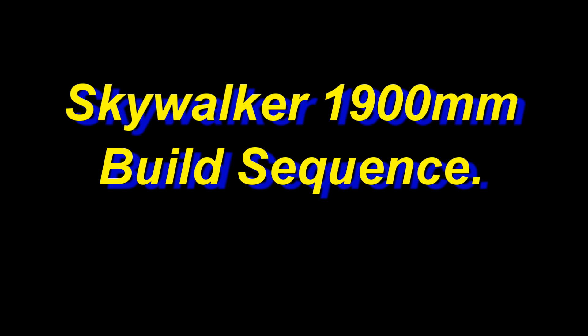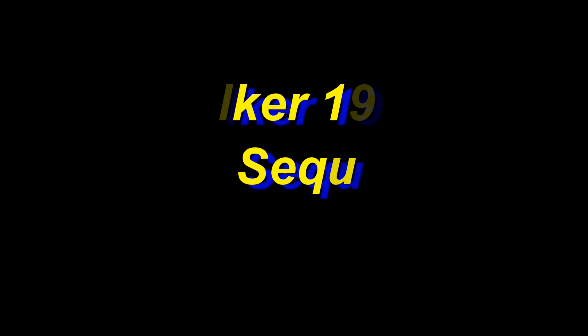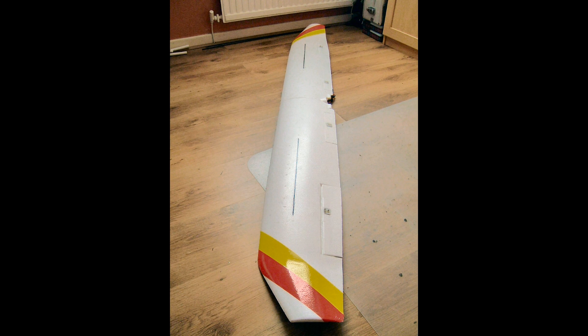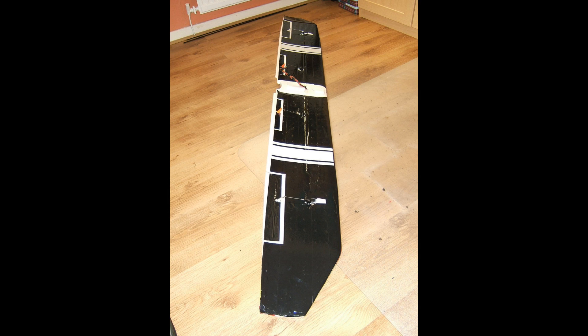Hello everybody, thanks for dropping back for the next in the FPV series, which if you hadn't guessed it's a Skywalker 1900. I decided to start on this model with the wings — that's just where I decided to start — and I decided on a one-piece wing, stuck the two outer wings together, installed the servos and the flaps, and that's what you're seeing there in the shot right now.